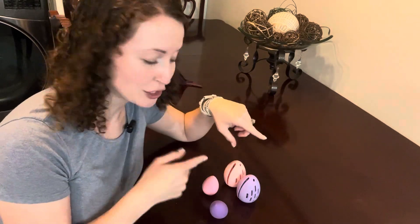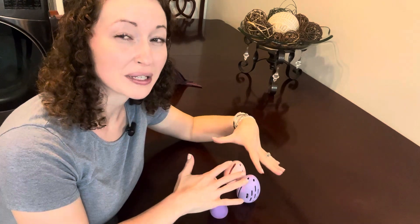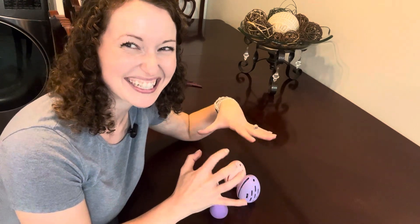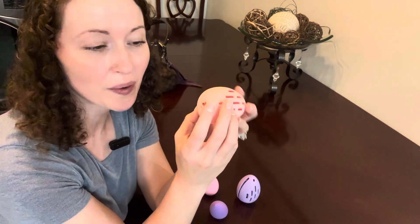Hey guys, Sarah here. Today I want to show you my Sarik Beauty Blenders and Beauty Blender Travel Holders. These are just darling. These are made out of high quality silicone. Just look at the little puppy paw print on the bottom.